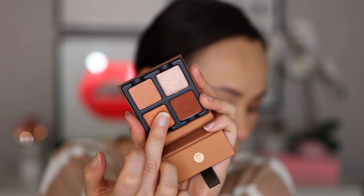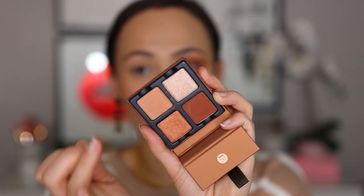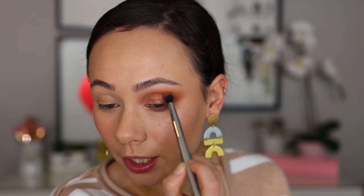Now I'm using my finger with Orange Sanguine, patting it on the outer half of the lid. This shade is a little bit brighter on the skin than I thought but it has a really gorgeous sheen. Finally taking some Pêche — this one is a little bit more creamy feeling. I'm going to build up some of the chocolate shade in the crease and then move on to Frambois.